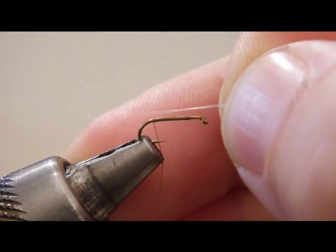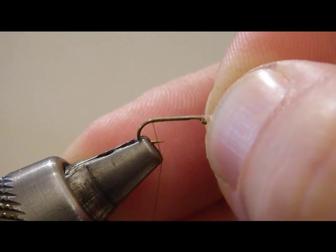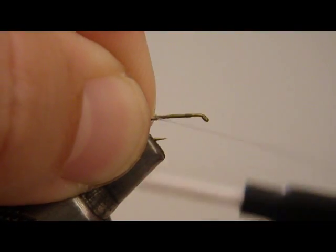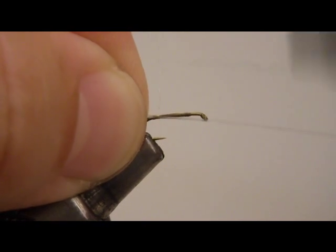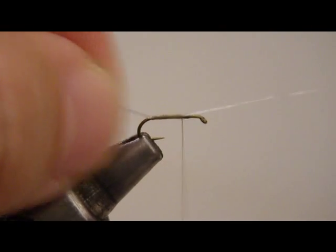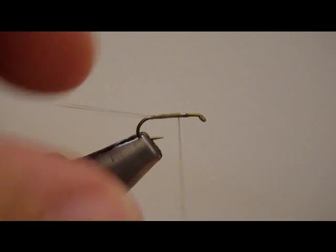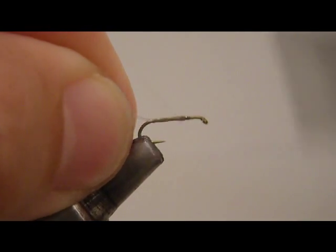Take the microfibits — got four of them — and line them up about the shank length. You can have them a little bit longer. Wrap down over top of those. Tie down over top of them, heading to the front of the hook. Hold the butts up and trim them. Then run back here to the back.